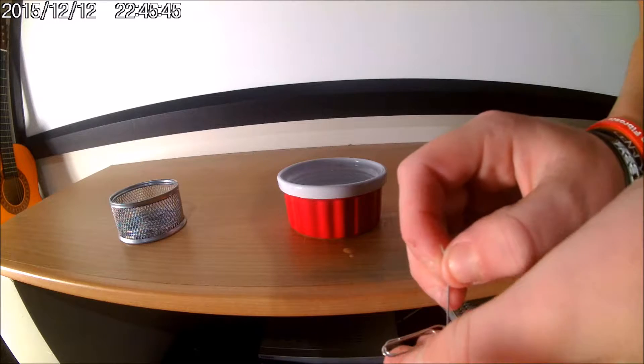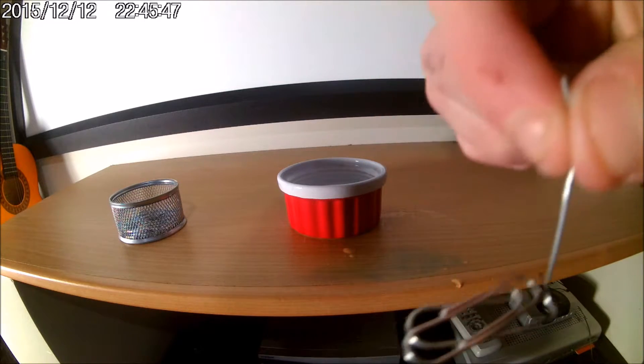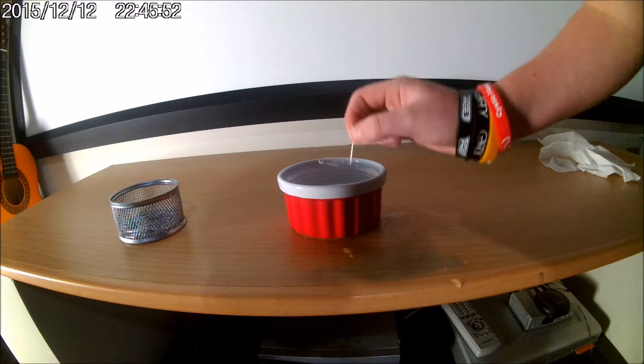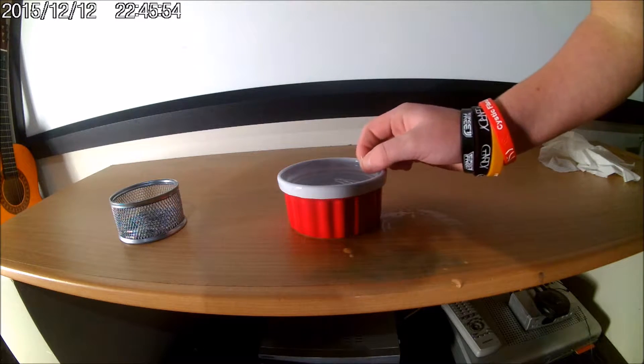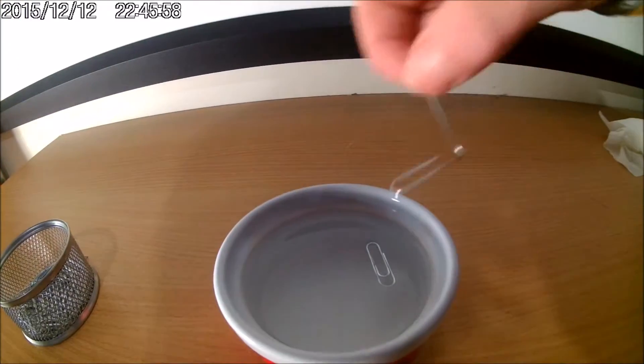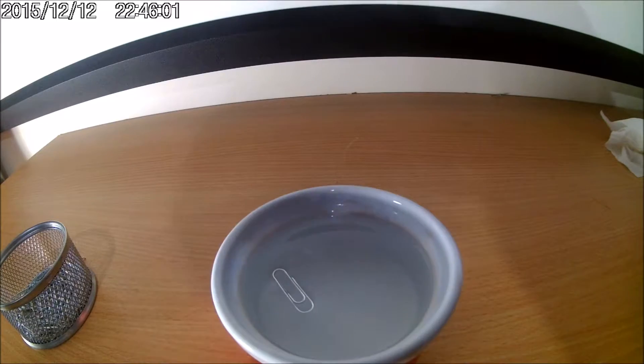What you want to do is put it flat on the handle part, the flat base. And what you want to do is put it upright into the water, and lift out the little shovel sort of thing, and you'll find that it actually floats, like that.